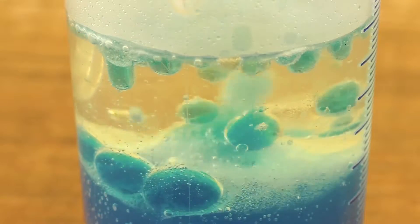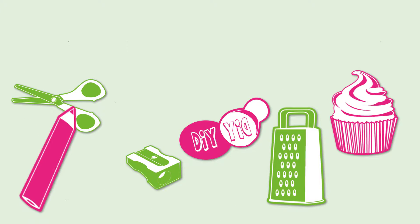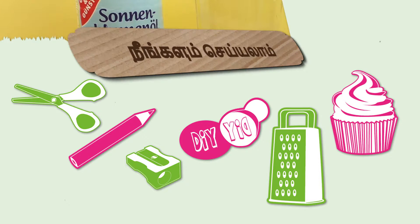Welcome and welcome to you guys. This is Ideas Tamil. Now we are going to do a lava lamp experiment. Let's take a look at the first part.